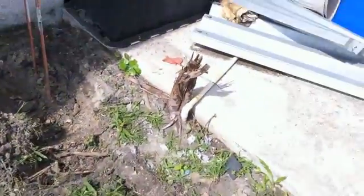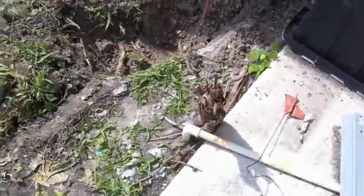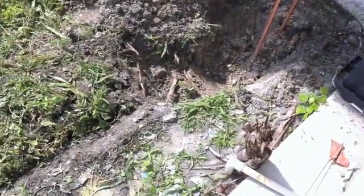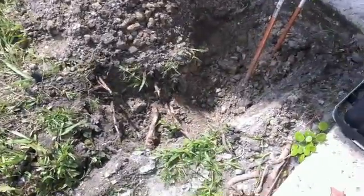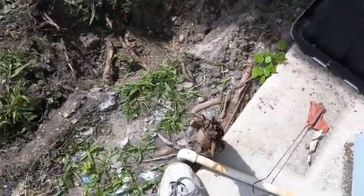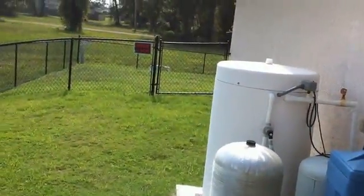I've got that hole started. I've got these things down here called pepper trees — they grow like wild. There's an old one here that I cut off, so all its roots are in here. I've got to be careful chopping because right here I don't know how far down that goes, but it goes over here to the irrigation. I may have to reroute that — it goes over there by the gate to the solenoids for the irrigation.